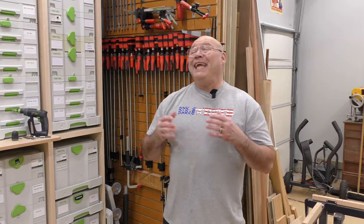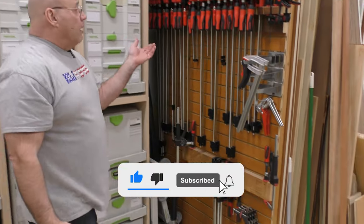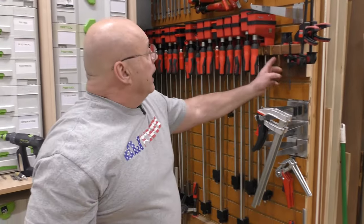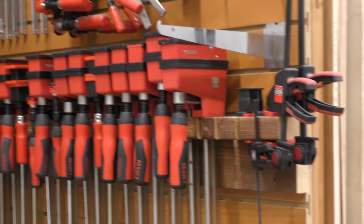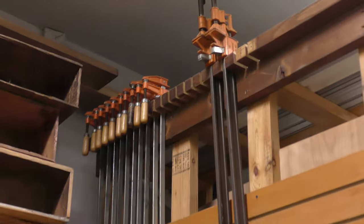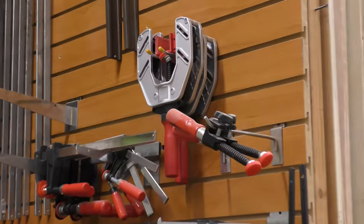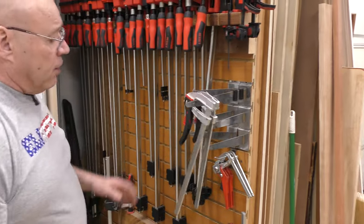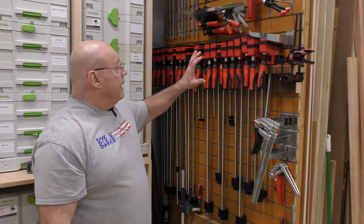Every woodworker knows you can't have enough clamps, but you also have to have great clamp storage — you don't want to be tripping over any of this. I love Bessey K-bodies, and I made my own clamp storage. I notched these with the notching feature on the Kapex miter saw. Up top I have some F-style old joggies, my K-bodies, banding clamps, all kinds of F-styles, and the Cliks — the trigger clamps.